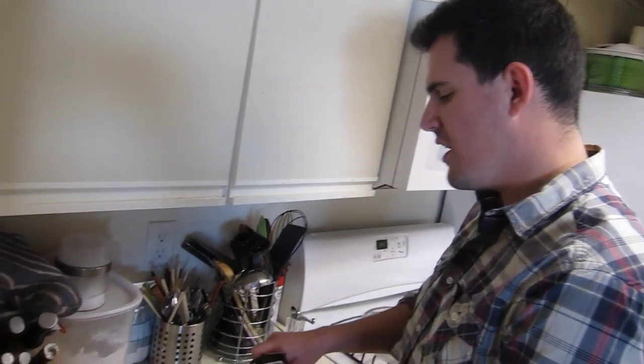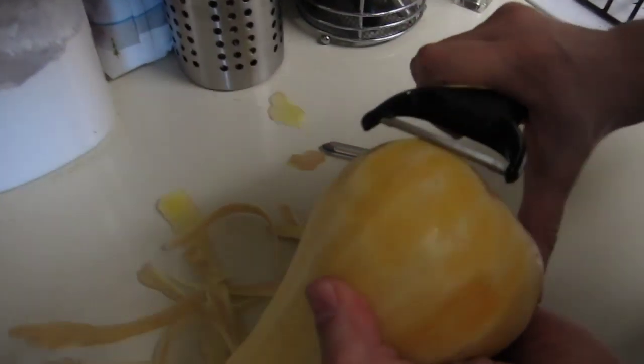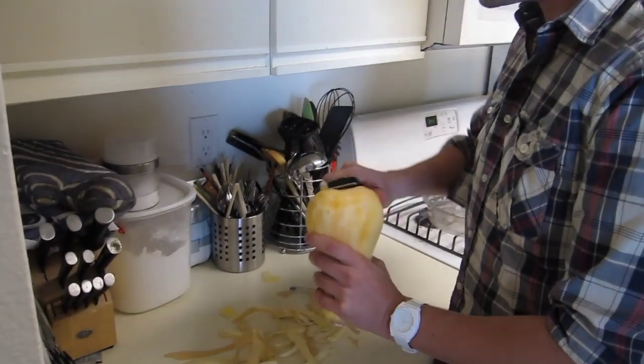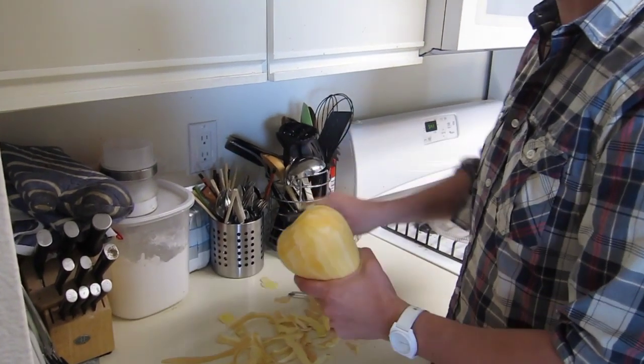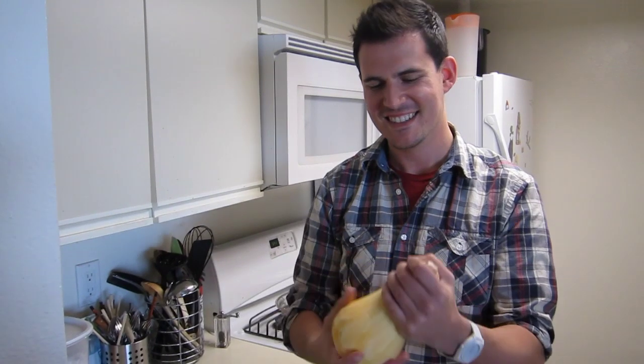I'm walking into the office — what's wrong? Peeling butternut squash all night long. It's also funny the idea that I'd be walking into an office. This peeler is — look at that. Done! Way to go, OXO.